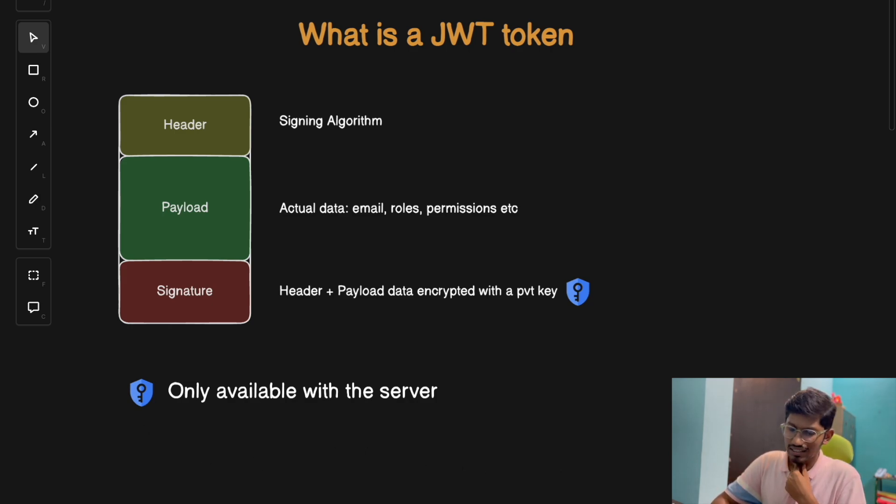So first let's understand what is a JWT or JSON web token. A JWT or JSON web token is like a signed permission that proves you're allowed to do something in a server or in an app. It's an authentication token and it's made of three parts.